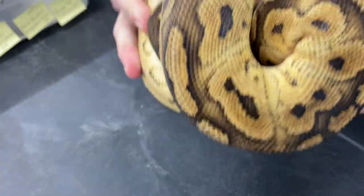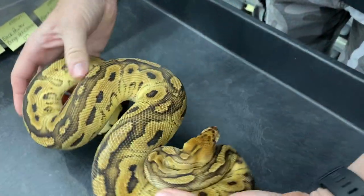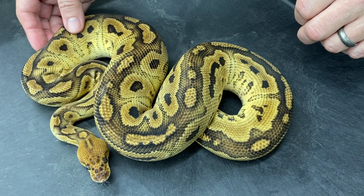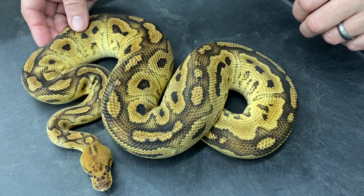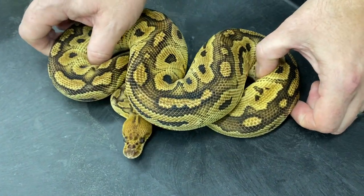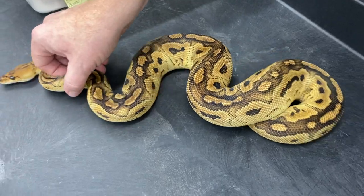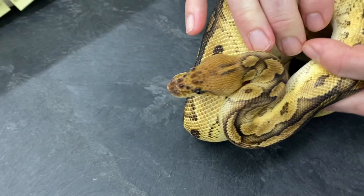I originally held this one back as a male, and it just shows you that even someone with a lot of experience can make a mistake every once in a while. I had her — she was, I think, getting close to breeding size last year, and I checked to see if he was producing sperm plugs, and guess what — it's a girl. Having a female bongo clown sitting around isn't necessarily a bad thing though. You can see the difference — look at the head; there's no other clown that has a head like that.